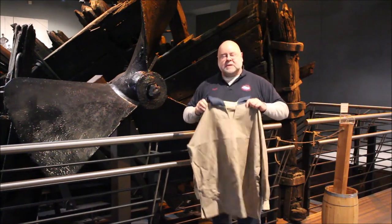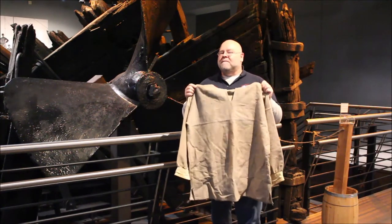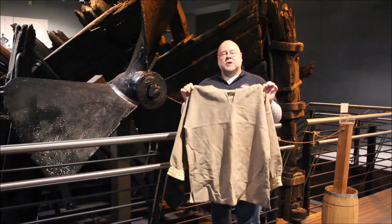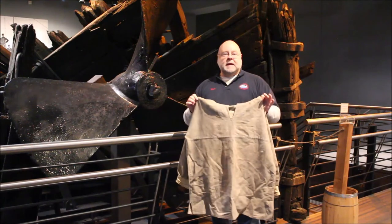This is a reproduction. None of these are known to survive from the Civil War. So this is the closest we're going to get — a reproduction of the uniforms worn by the crew of the CSS Chattahoochee right here in Columbus, Georgia.